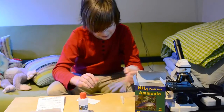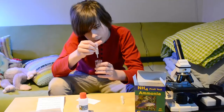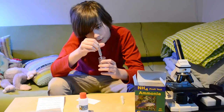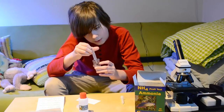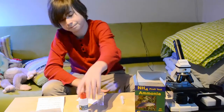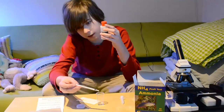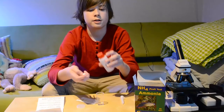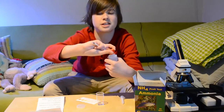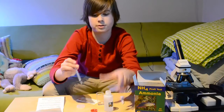We're going to put 2 milliliters in here. We've got 2 milliliters of tank water — salt water. Then with the 1 milliliter syringe, you're going to use this to take out some NH3. Make sure you don't get this close to your eyes, nose, mouth, or fingers — this is often why I use gloves when I do this.